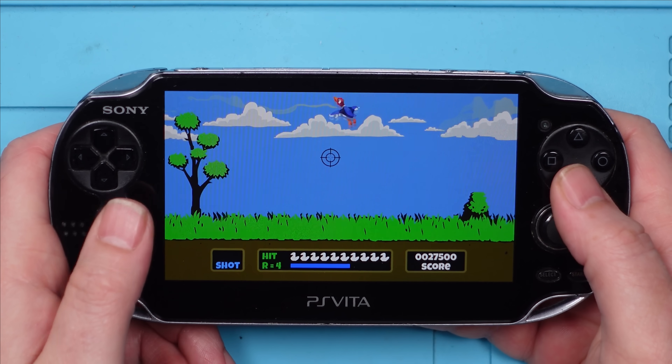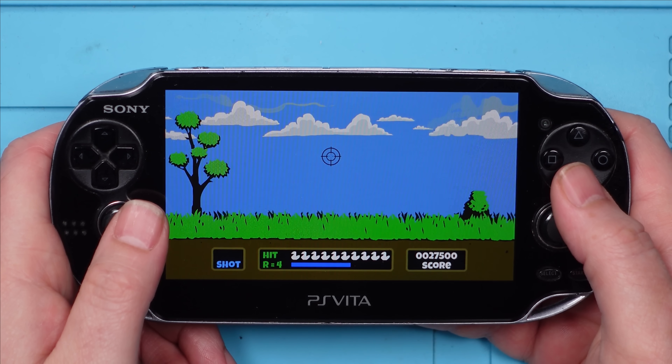What better way to demonstrate the Vita's capabilities than my playing Duck Hunt. This is a bit easier with a gun.